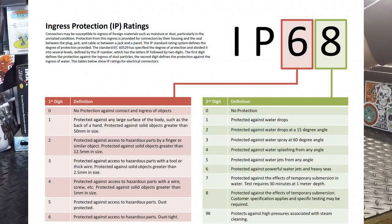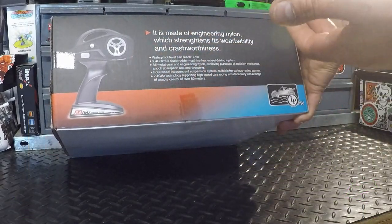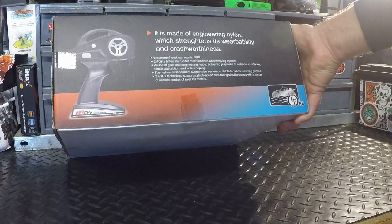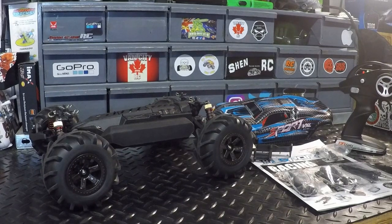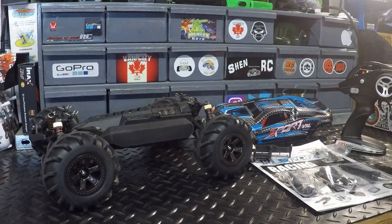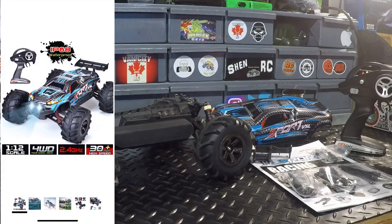Right here it says waterproof level can reach IP68 — I'll put up on screen what IP68 means so you'll know. We've got an advertised range of 80 meters, and you can run multiple vehicles at the same time with no interference. Going back to the listing to make sure we didn't miss anything: IP68 waterproof, and 30-plus miles per hour high speed — that's 30 miles per hour, 50 kilometers per hour, is what they're advertising.